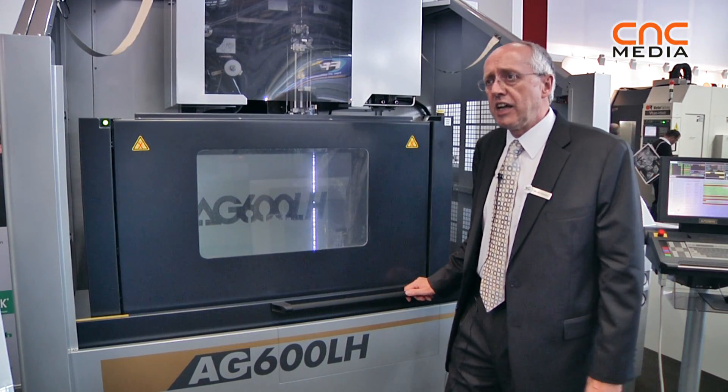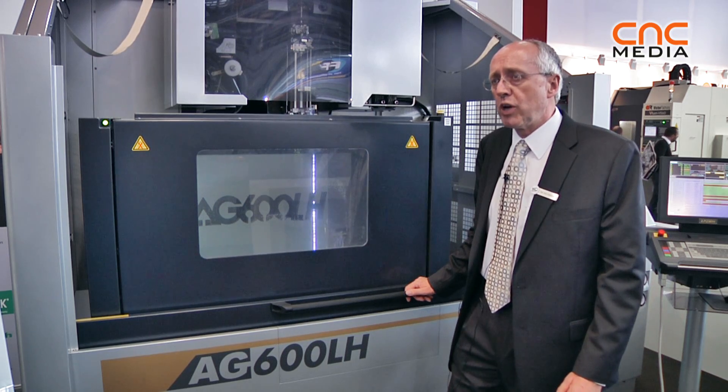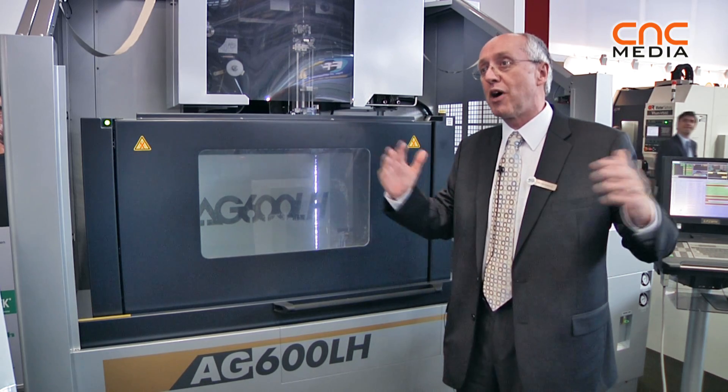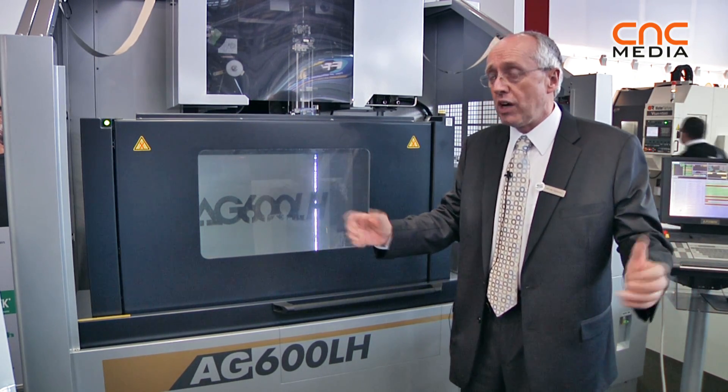This is the AG600LH. Although the AG600 is a machine we've had for some time already, we realized that some customers have very tall work pieces — 400 or 500 mm. In the past, if people wanted to work with very tall work pieces, they had to buy very big machines, even when they didn't need the extra size in X and Y.